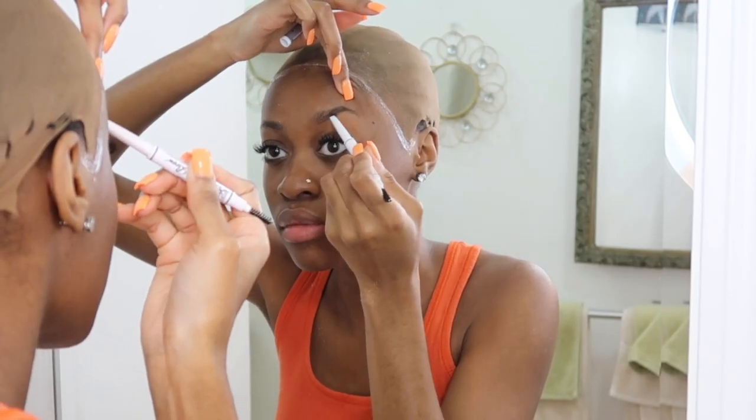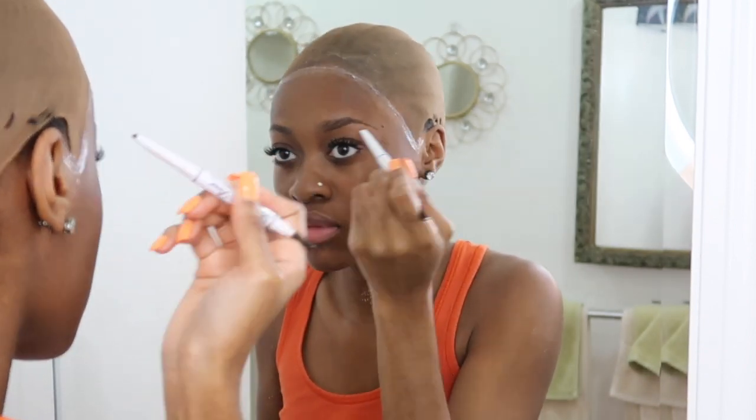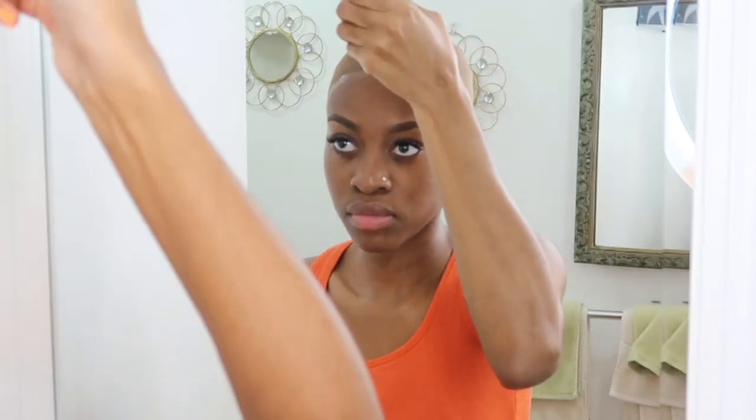I already did my bald cap method off camera. I added one layer of Ghost Bond, and I also added Isha Skin Guard first as the first step. As y'all can see I'm feeling on my eyebrows because I was in the process of getting ready.